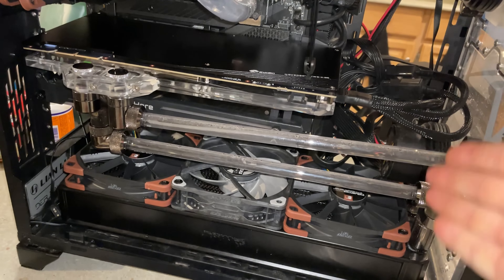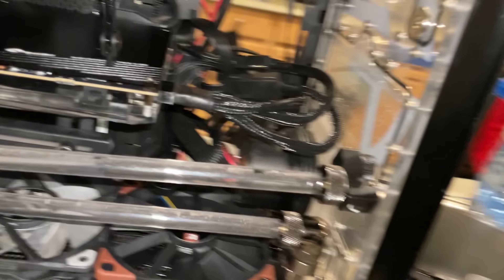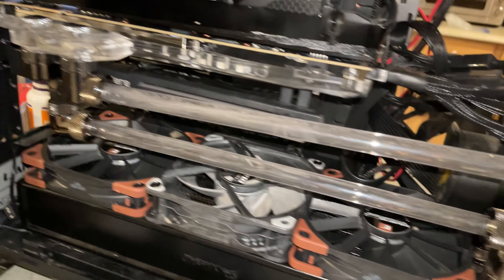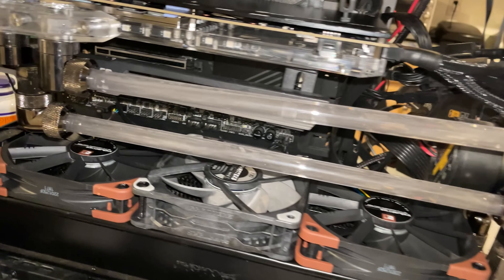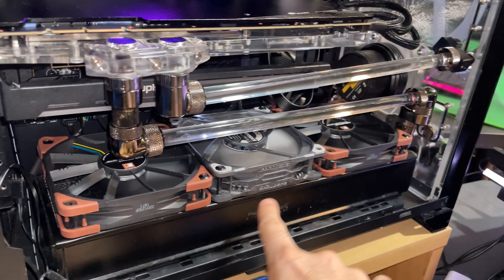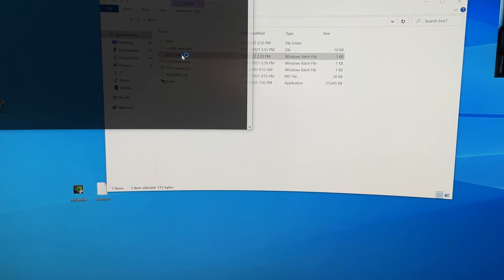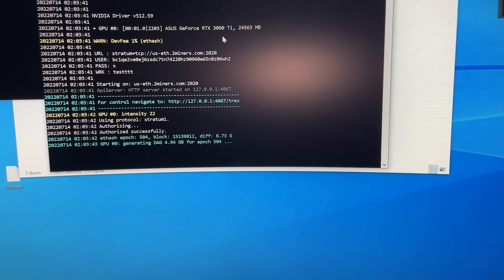I ran out of fittings yet again, but this should do temporarily. All the fans are at max speed just for testing purposes, so it might be kind of loud. First let's try and launch the miner to see what the temperature differences are.